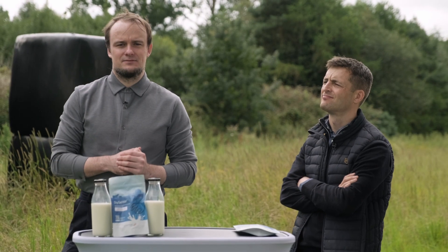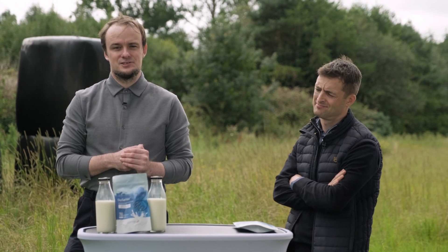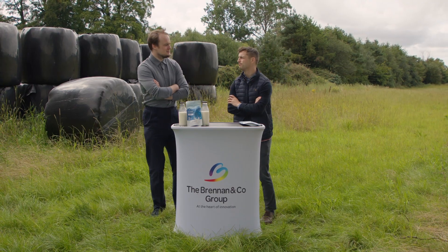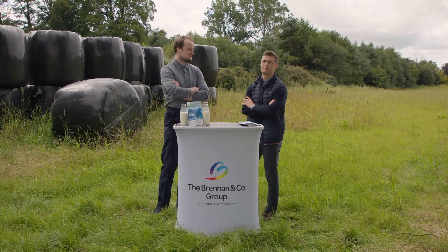Better testing practices at farm level can help dairy farmers avoid penalties and increases in their insurance premiums. Aaron, you're the product specialist so I'll leave the steps to you. Thanks Luke, now we're gonna go through the steps involved.